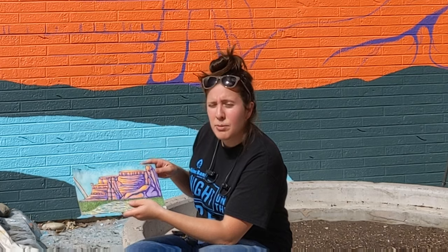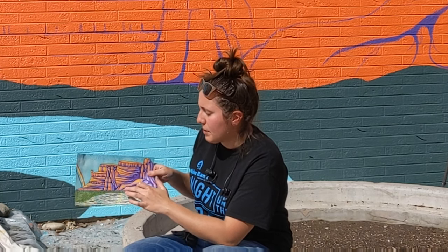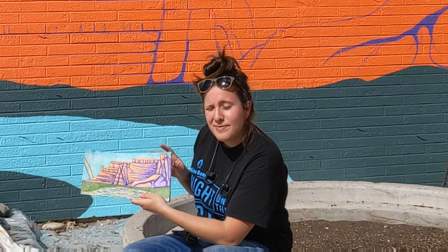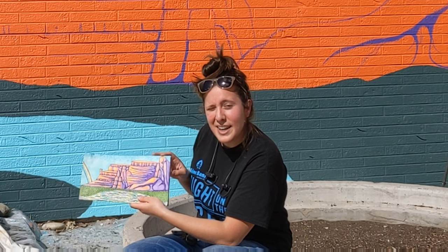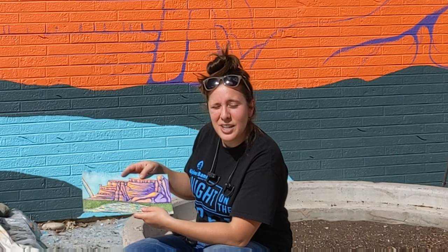I'm doing that with the dark purple. And now that I've done that, I'm probably going to take this lighter purple and start doing some of these big shadow areas. So that's what's going on today. Hope you're all having a great day and maybe getting outside and enjoying the sunshine a little bit.